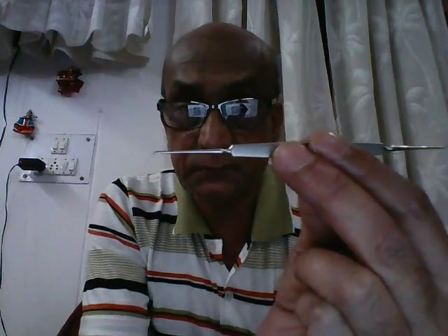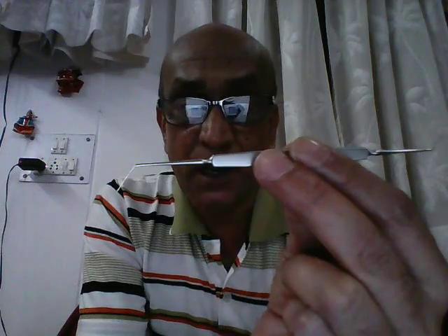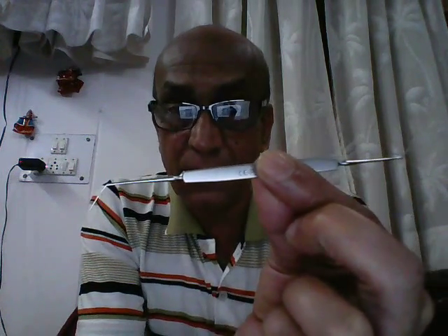This instrument, which I am holding in my hand right now, is referred to as the dust tool, iris and pupil repositor. The middle portion of the instrument is the stem which I am holding between my fingers. However, the two ends have got different functions. Let's take a look at each end one by one.